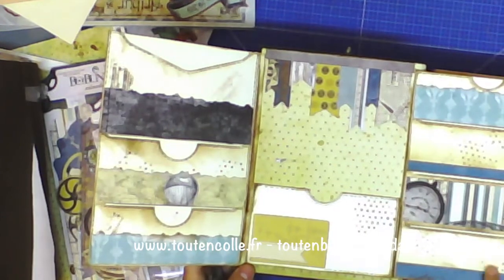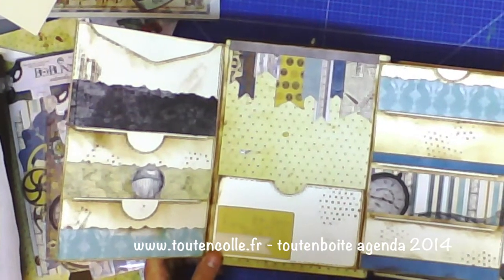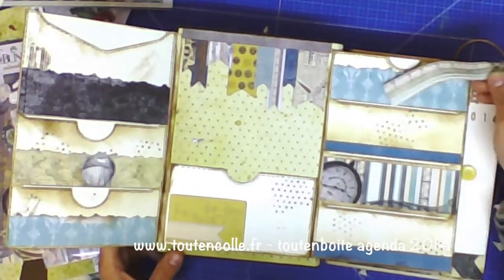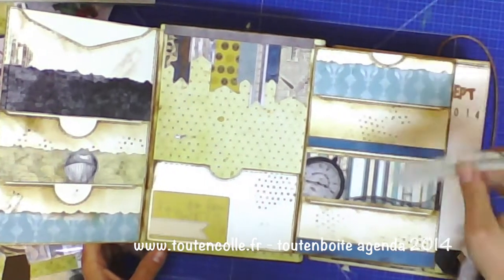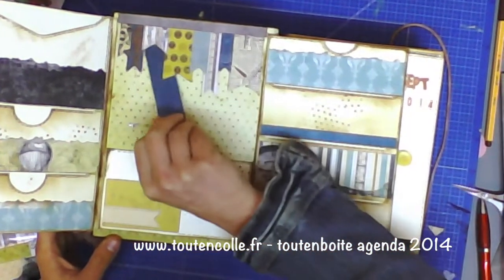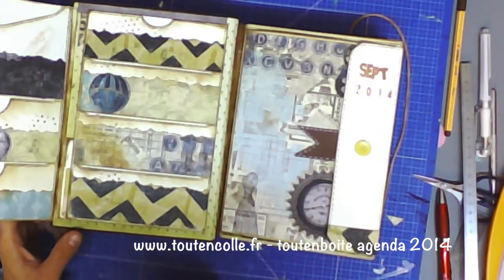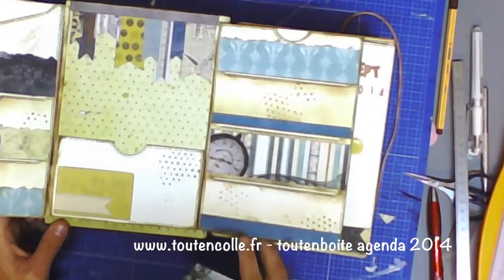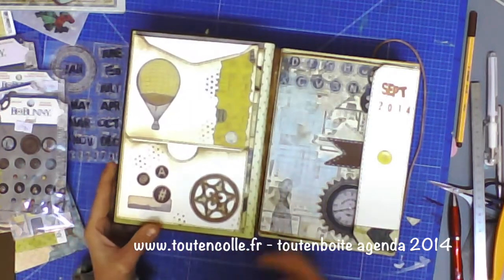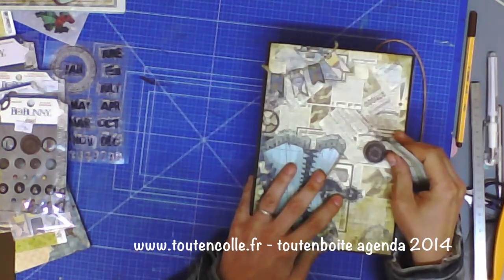Quatre petites pochettes et une grande sur la zone du milieu. J'ai utilisé le tampon à poids que nous avions dans notre box d'août. Nos pochettes sont vraiment prévues, bien installées, avec de la place, avec des ouvertures faciles pour qu'on puisse rentrer facilement sans se tracasser. Je vous confirme que c'est prévu pour avoir plein de documents à l'intérieur : vos pages vont fermer quoi qu'il arrive grâce aux pinces d'aisance. Même s'il y a beaucoup de choses dans les pochettes, ça fermera toujours.